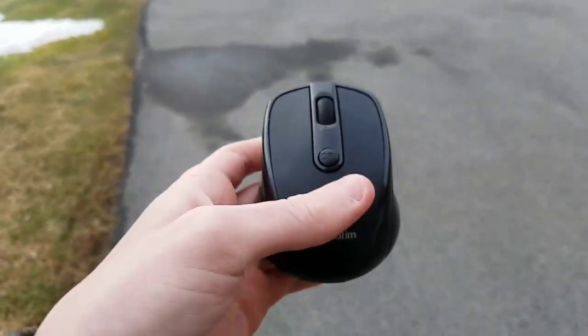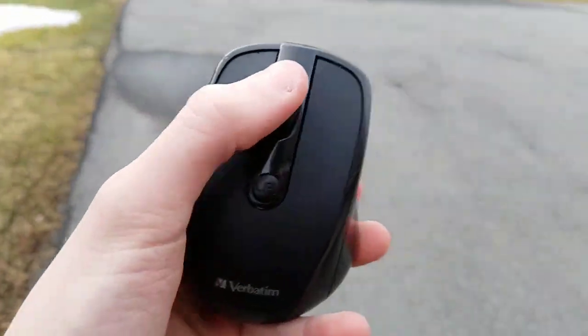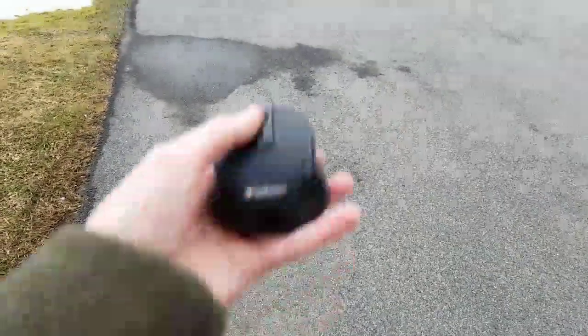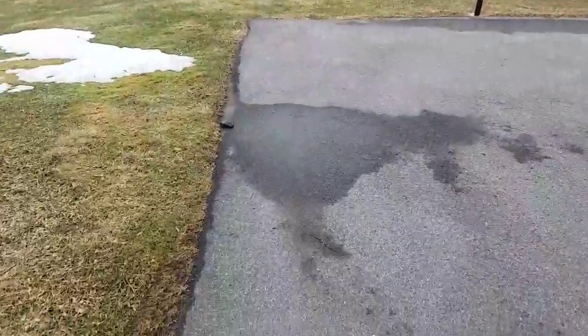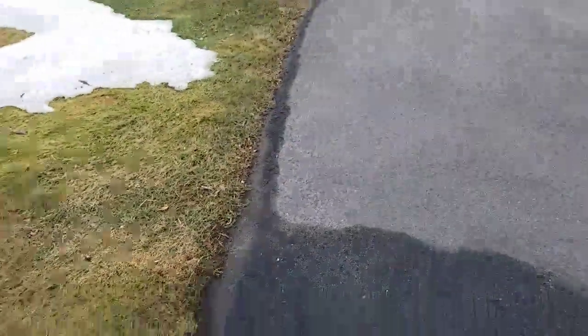And now, just for fun, a ludicrous test. This will be the last test, and we'll see if this thing will survive and work on my computer. Let's do it. It didn't really do a good jump, so I'll try it again. It still works. Let's do it again.